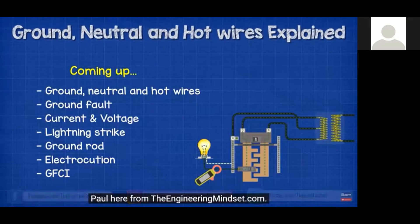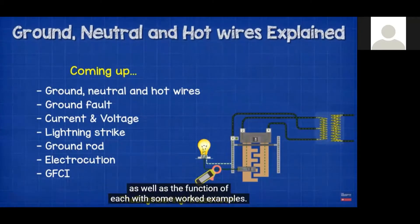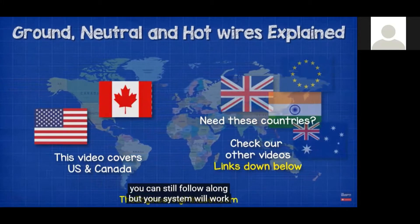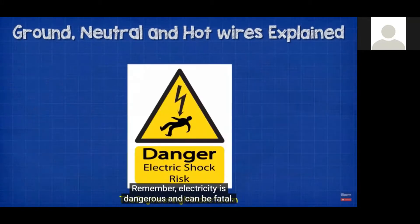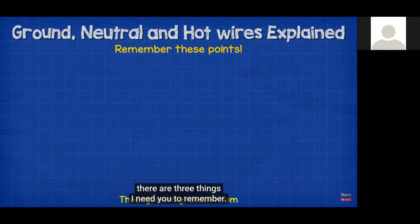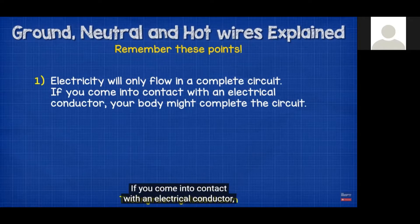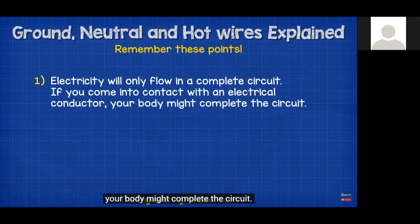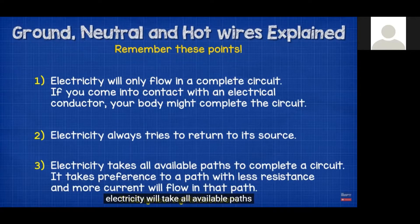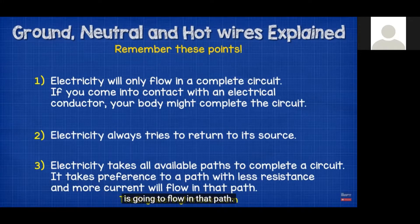Hey guys, Paul here from theengineeringmindset.com. In this video we're going to look at the difference between the hot, neutral, and ground wires and the function of each, with some worked examples. This video is for homes in North America. Remember, electricity is dangerous and can be fatal — you should be qualified before carrying out any electrical work. Three things to remember: electricity only flows in a complete circuit; electricity always tries to return to its source; and electricity will take all available paths but prefers the path with less resistance.